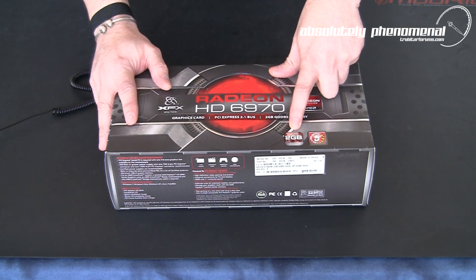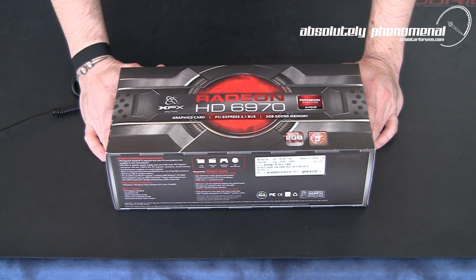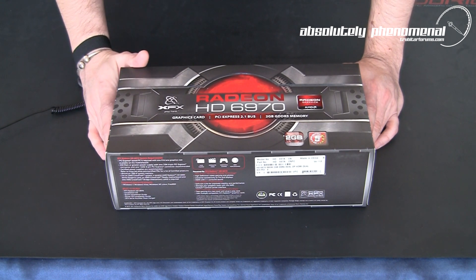It comes armed with a ridiculous 2GB of GDDR5 memory. So let's get this GPU out of the box, check out the GPU, and let's have a look at some of the accessories that come with this insanely fast graphics card.